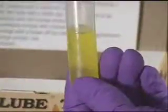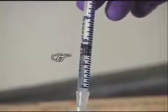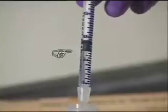Remove the titration syringe and read the TBN value where the bottom of the black plunger aligns with the TBN increments printed on the side of the syringe.